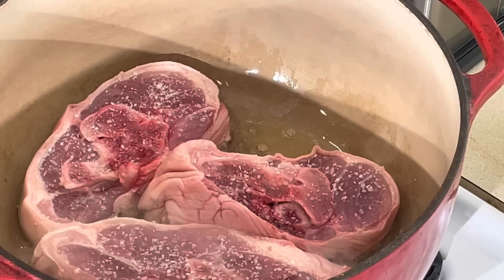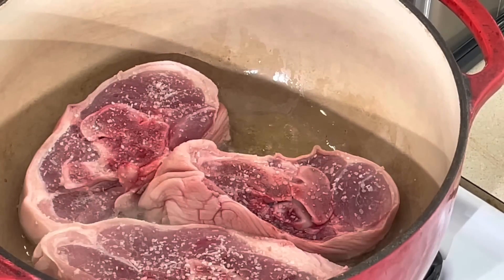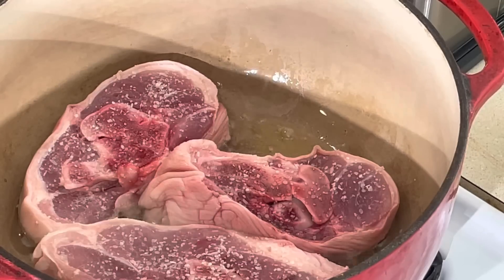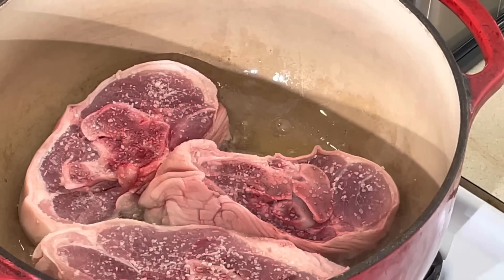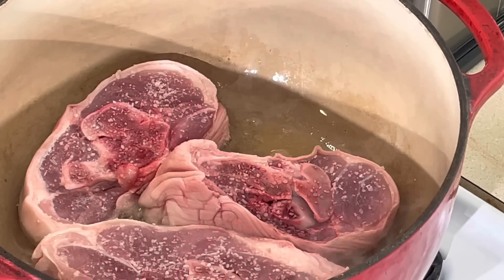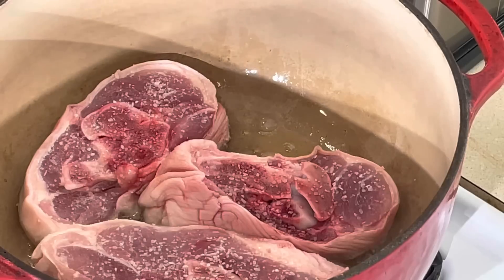I want to get them seared off, take them out, then add a little celery and onions. A little tomato paste, a little ham base. I might put just a little flour — I don't want a thick thick gravy, just a nice little sauce. That's the difference between smothering and braising. Smothering, you pour as much liquid as you can. Braising, you just have enough liquid to cover your meat and let it slow cook — the meat falls off the bone tender.